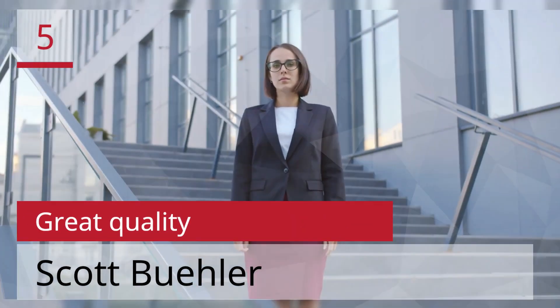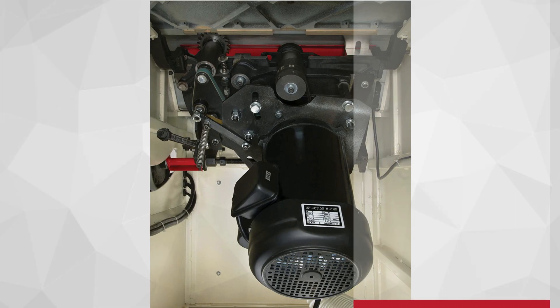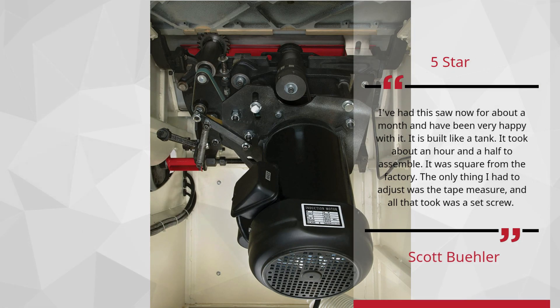Number 5: Great quality — Scott Buehler, 5-star. I've had this saw now for about a month and have been very happy with it. It is built like a tank. It took about an hour and a half to assemble. It was square from the factory. The only thing I had to adjust was the tape measure, and all that took was a set screw.